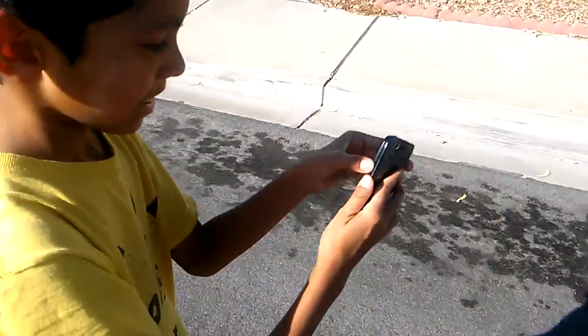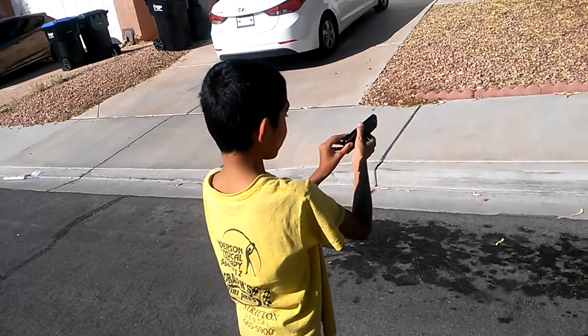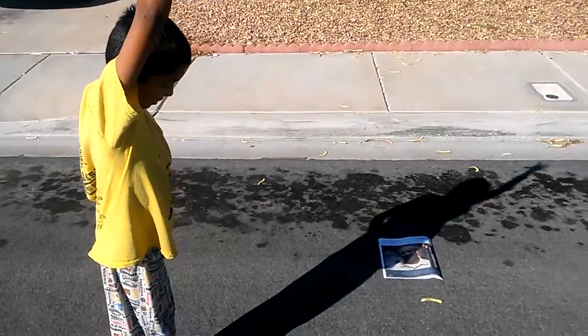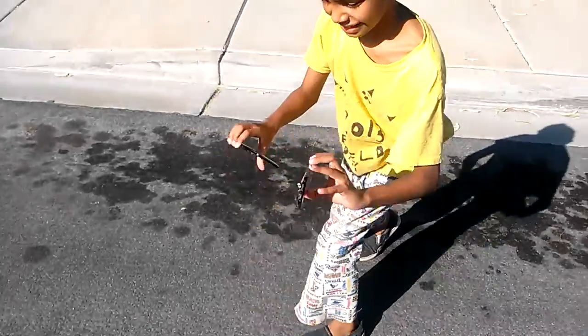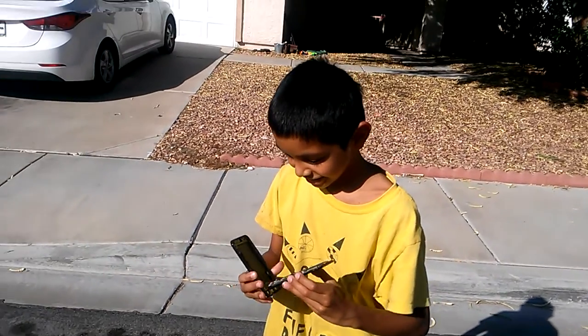Nothing happens — that's a strong phone! Try it from above your head. Ready? Go! Oh, what the heck — it came off but still no more cracks. Let's check. No cracks — show it. This is the strongest phone ever!